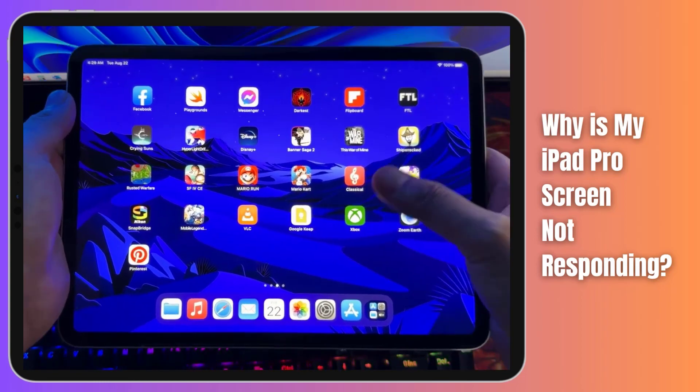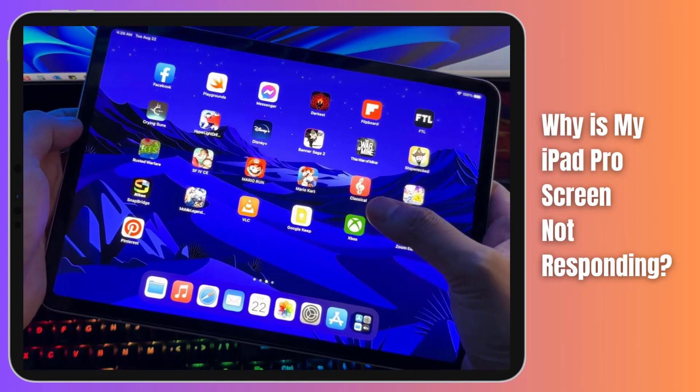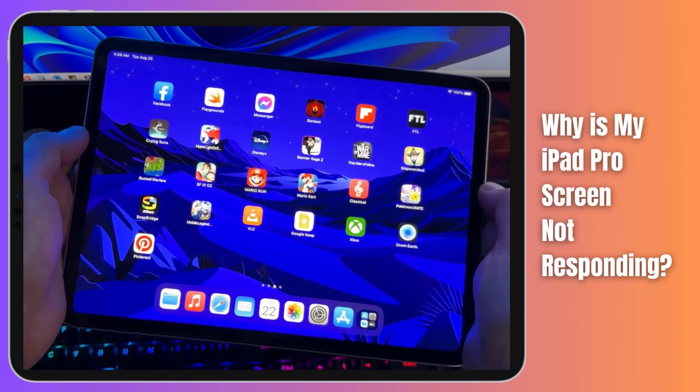From software glitches to physical damage, we'll cover it all, helping you regain the full functionality of your iPad Pro.